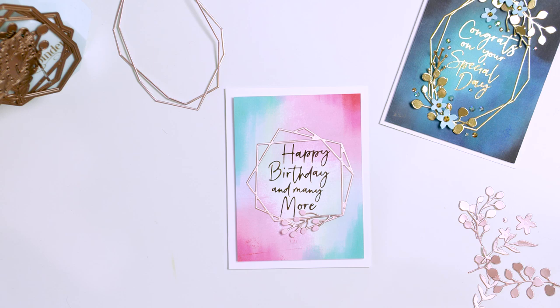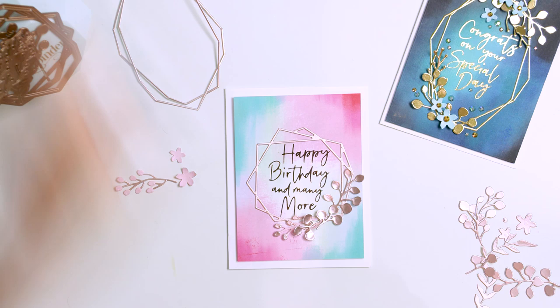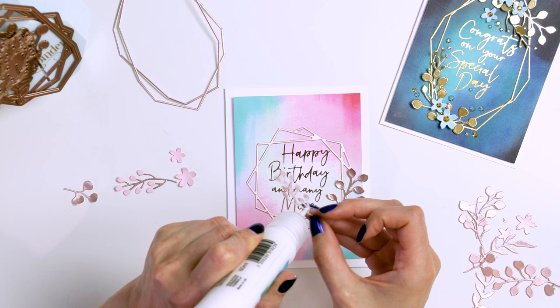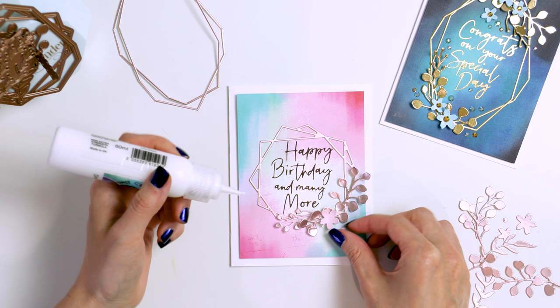The second card made using this kit was created similarly. I made a dark blue abstract background, let it dry, then foiled the sentiment and added two oval frames cut from gold mirror cardstock. I used one square frame for the main card and then overlapped two frames for the blue card to create a different look. Then you just add the beautiful die-cut greenery, add some flowers if you like, and embellish the cards with gems, jewels, or sequins, whichever you prefer.